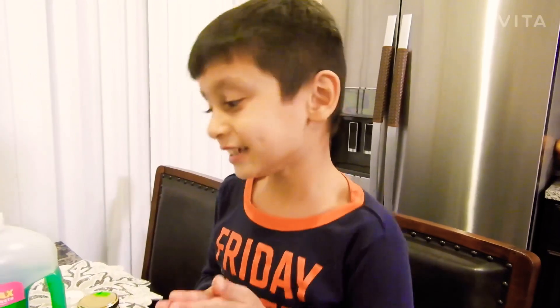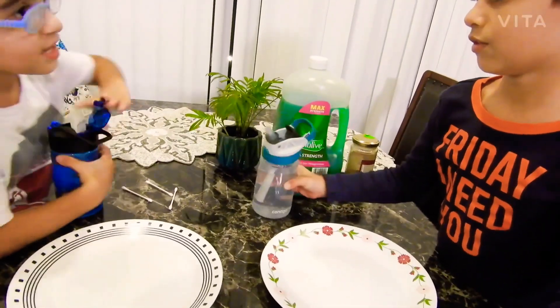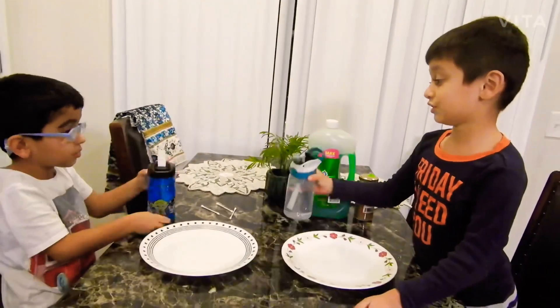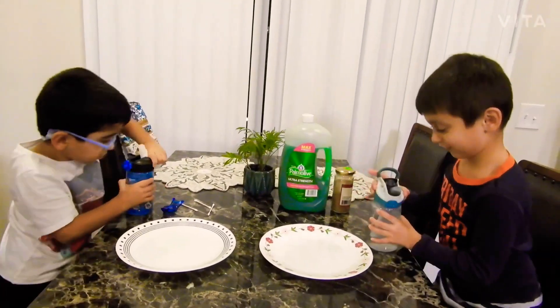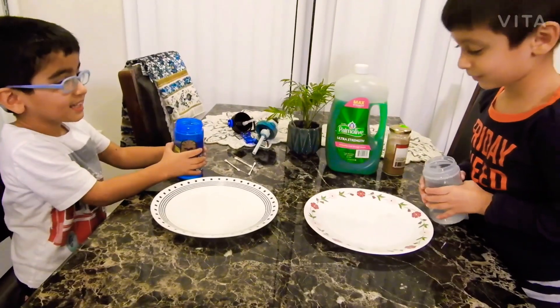First we need plates. Let me help you. Eww! I don't want to open it. Let's add it.